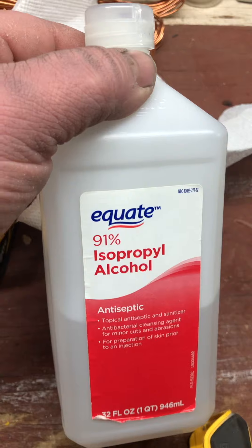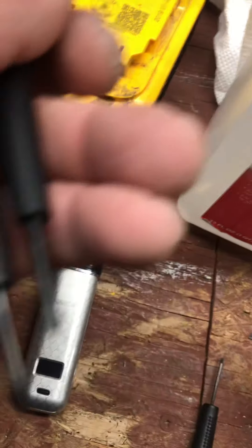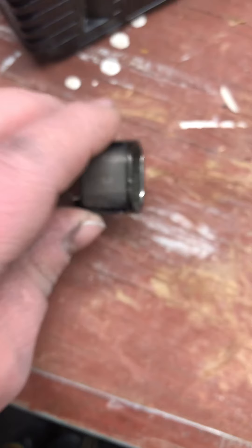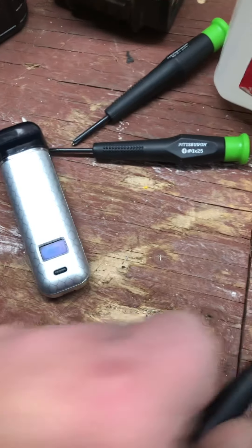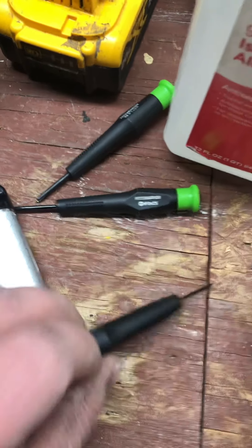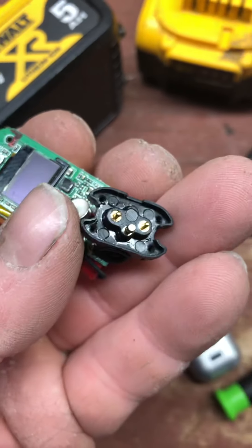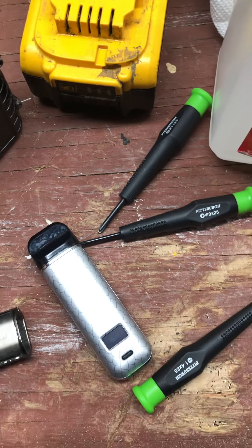Right here is what you need — I want to see if I can get this running. These are the two tools because I don't have the regular screwdrivers. It's a star head — if you look real close inside there, they're star heads. So my best bet, I use these two to get them loose, and this little flathead screwdriver to get them more out. Then you pull this piece out right here.